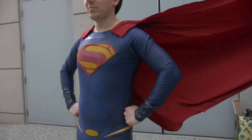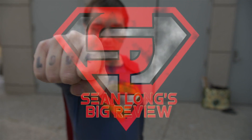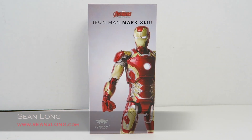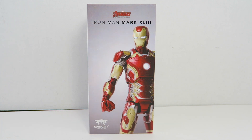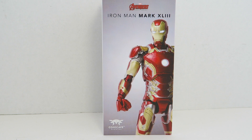Action figures, big movies, big news! What up big kids? Here's your big review of the Avengers Age of Ultron Comicave Studios Iron Man Mark 43 Omni Class 1/12 Scale Collectible Figure. I want to thank Comicave Studios for sending out this review. Make sure to check out their website, Comicave Studios — like them on Facebook, follow them on Twitter and Instagram.